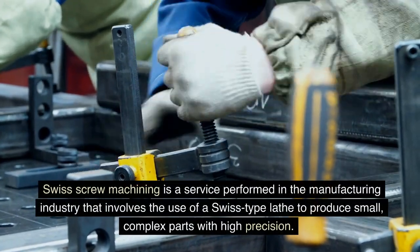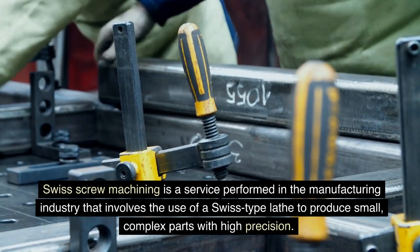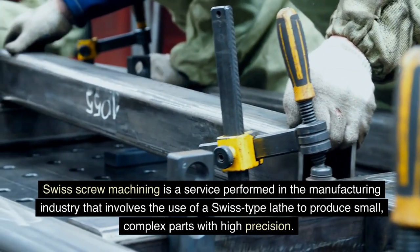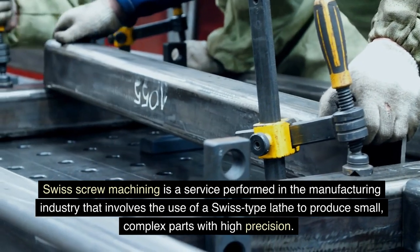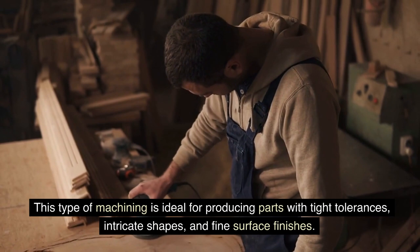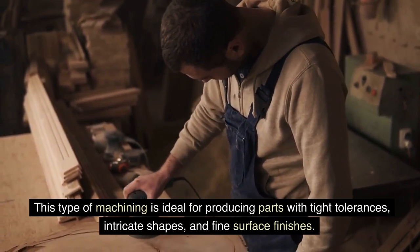Swiss screw machining is a service performed in the manufacturing industry that involves the use of a Swiss-type lathe to produce small, complex parts with high precision. This type of machining is ideal for producing parts with tight tolerances, intricate shapes, and fine surface finishes.